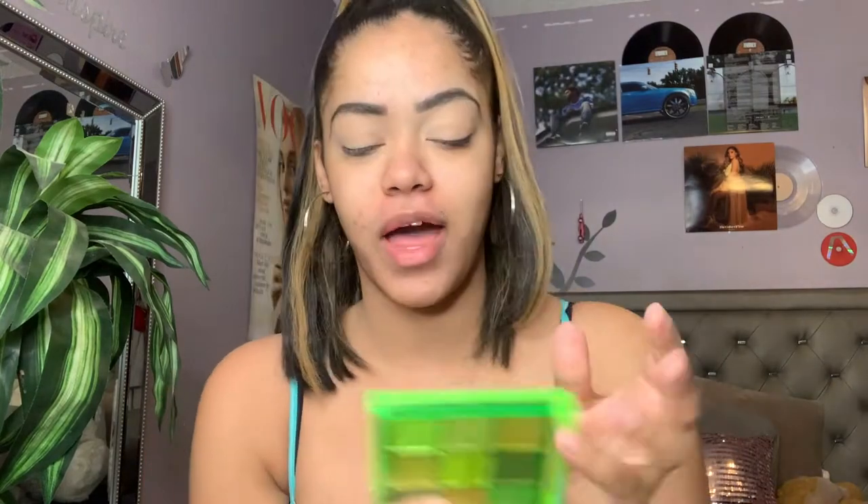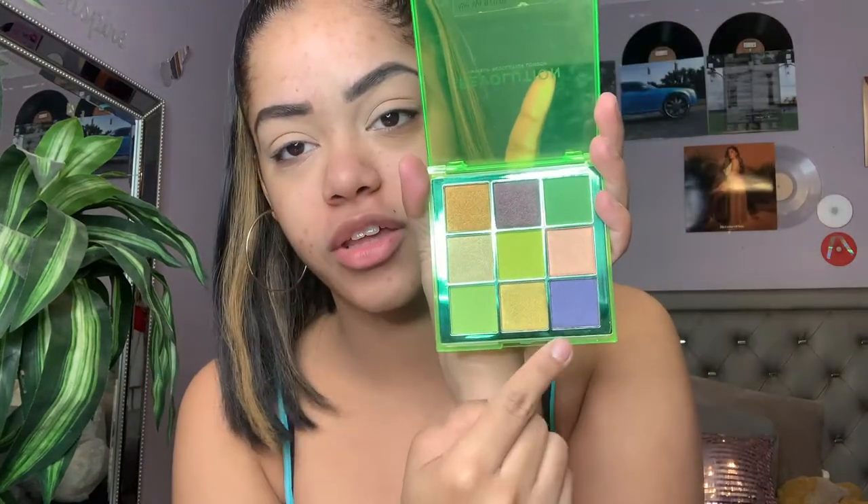Alright, so I have my brows on — no, they're just naturally like this — and I primed my eyes, so we're gonna get into this palette. This is the Makeup Revolution London Neo Shadow Palette in 'Up All Night.' I think it's so pretty. It has really pretty neon greens with a cute purple-brown, and I think it's really cute.